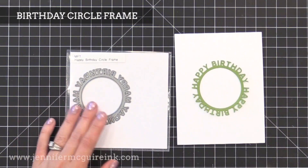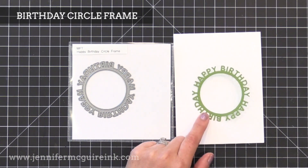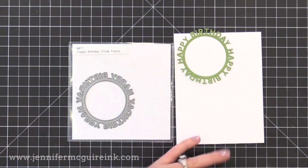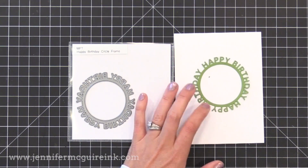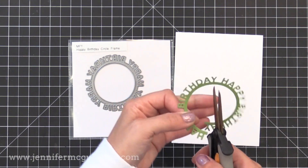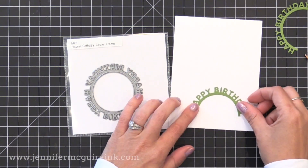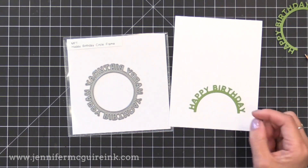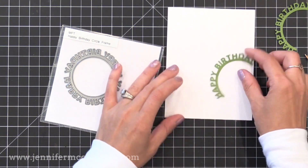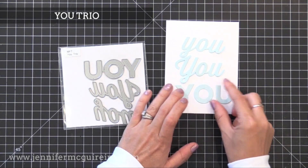Next we have the Happy Birthday Circle Frame die. You could use this for a shaker card, but I think it would be fun for a window card — take a card and die cut a two-inch circle from the front, die cut this piece and put it around that frame, then stamp a cute little critter peeking out from the window with a balloon. You could also cut it in half to make a half circle rainbow, cut the letters off and glue them anywhere, or put a photo of somebody in that window to make their birthday card personalized.